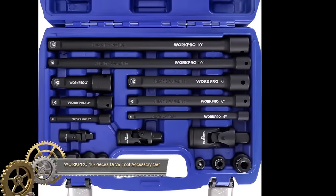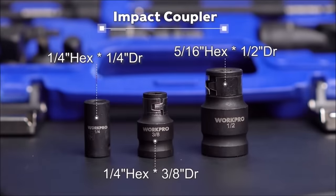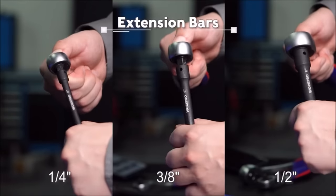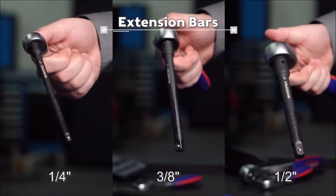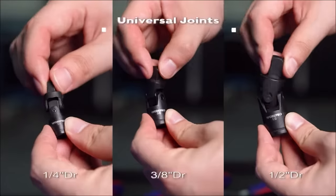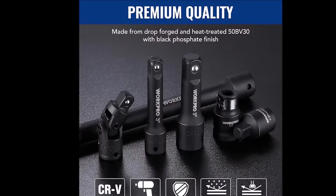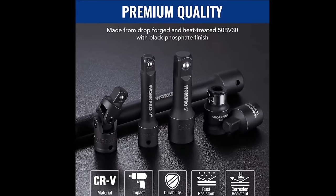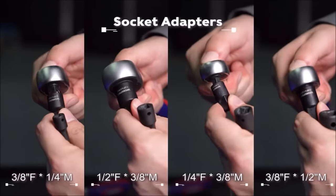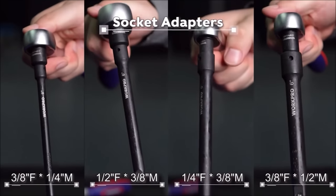The WorkPro 18-piece drive tool accessory set offers versatility and durability for various tasks. Constructed from sturdy chrome vanadium steel, the set includes socket adapters for different drive sizes, socket extension bars for enhanced reach in confined spaces, swivel universal joints for angled applications, and an impact coupler for compatibility with various drive sizes on an impact wrench. Each piece ensures reliability, and the set is conveniently organized in a durable carrying case for easy access.